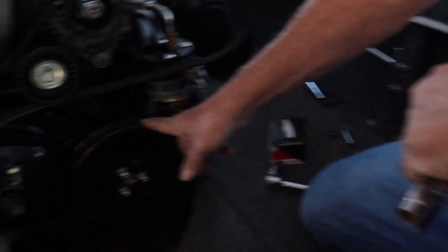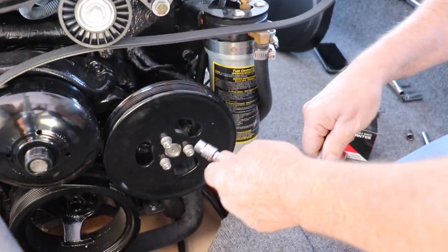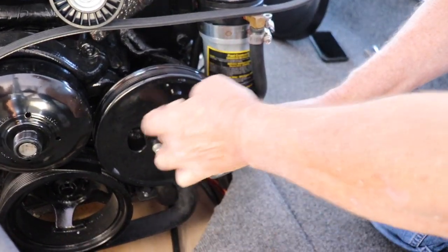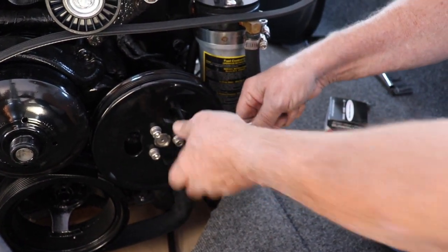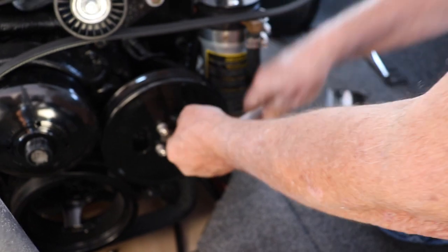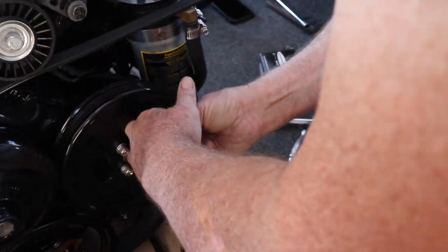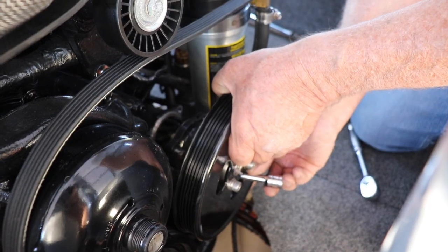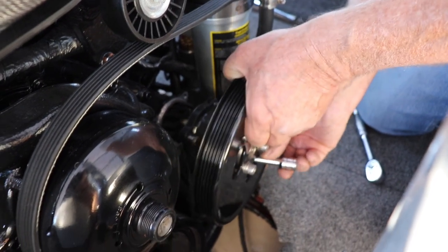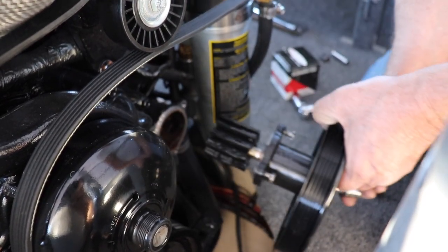Making sure that the belt is out of the way, we're going to take a 10mm socket on an extension. You can go into these holes — that's what they're there for. You've got three little bolts that you have to undo. Once the three bolts are loose, you just pull the front of the pump off and your impeller comes with it.